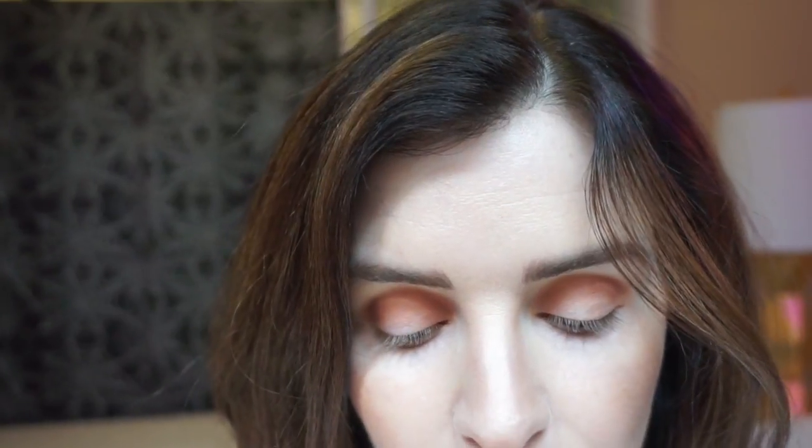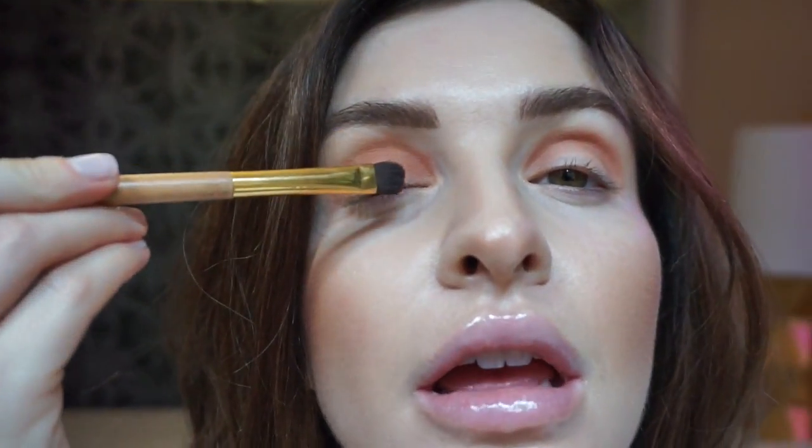So right now your lid might look a little crazy, but don't worry — we're gonna keep on packing on. Now we're gonna take that shade Rebel, which is a really warm brown reddish brick color, and we're just gonna cover the whole lid in that. What's great about this look is you don't have to be a makeup artist to do this because we're working with mattes and shimmer, and when you're working with mattes you can get messy.